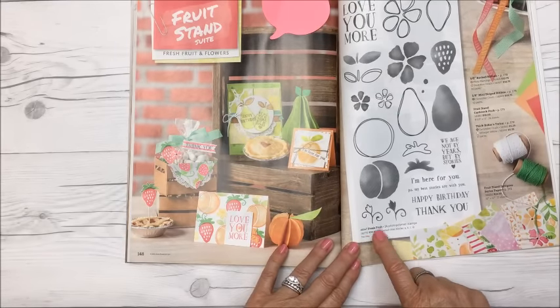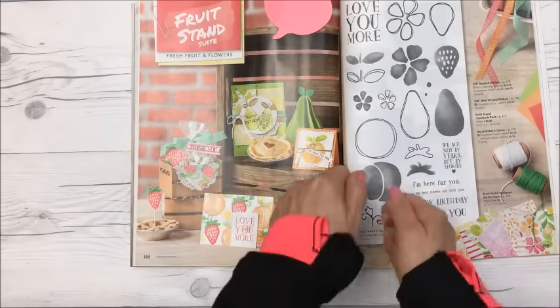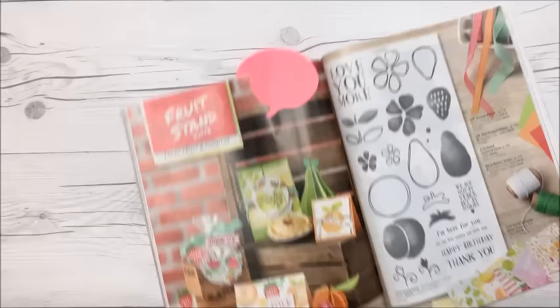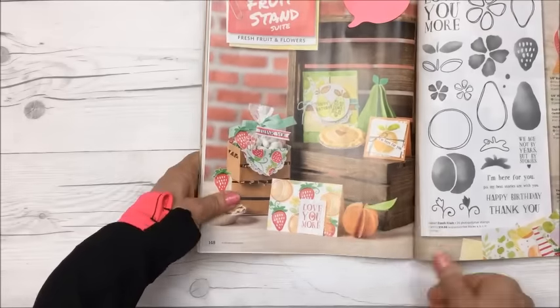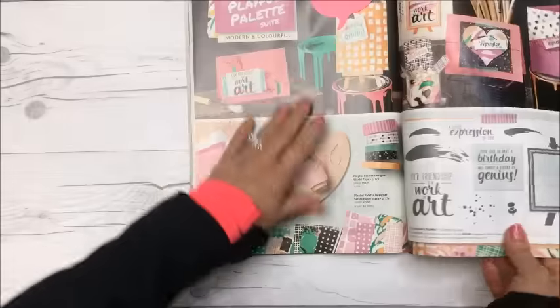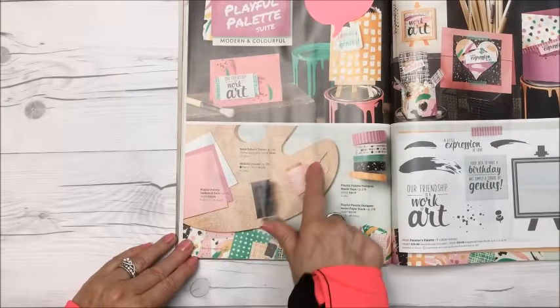This stamp set here is called Fresh Fruit — there are 24 stamps in there. I love how you can stamp them together and then use the outline stamp over them — so cute. Those pies look really good — I feel like having one right now! Beautiful color palette — peach and pink.